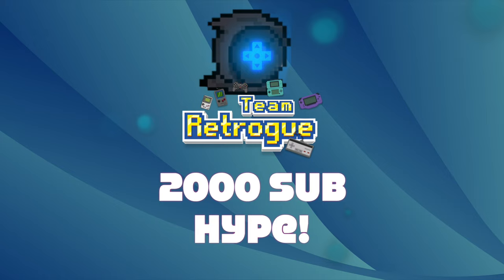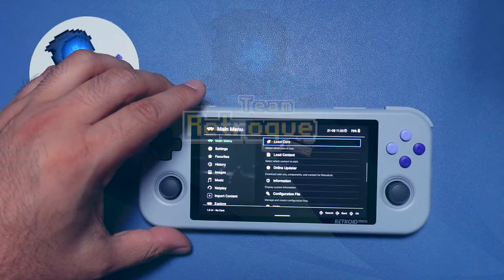As a way of showing my appreciation I am doing a giveaway at the end of this video, so stay tuned for that. So let's go ahead and start in RetroArch.